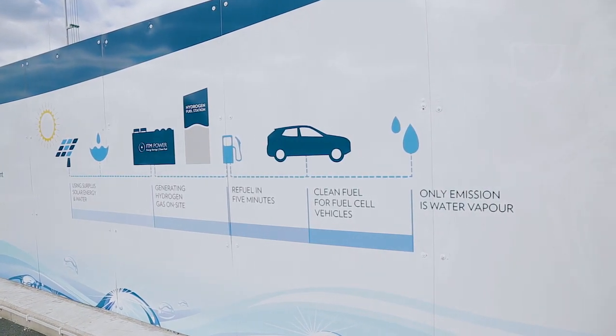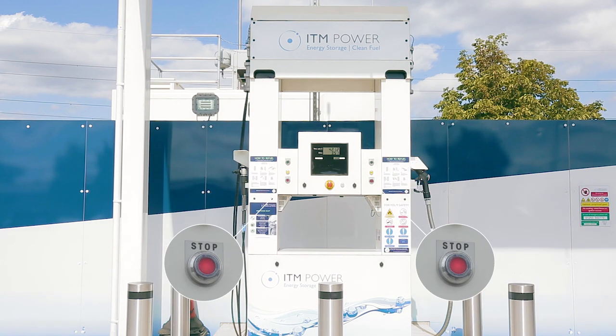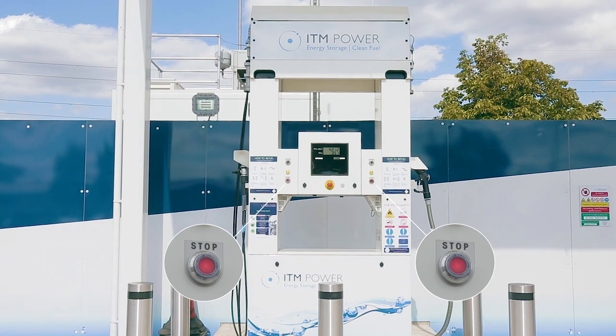Before refuelling, make sure the two yellow lights are illuminated, showing the station is ready to use. If the red light is on, please contact ITM Power for further assistance using one of the numbers found on the dispenser.